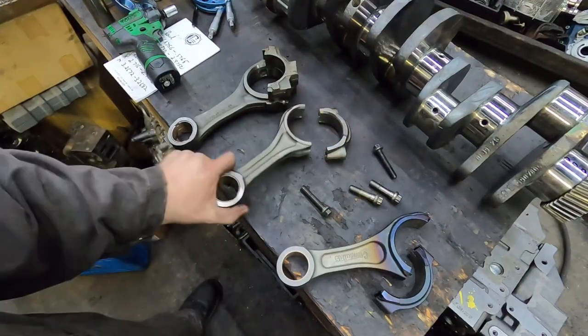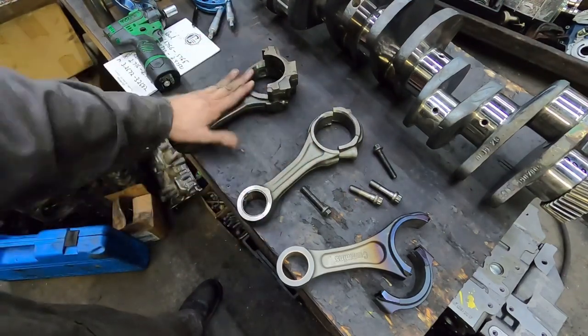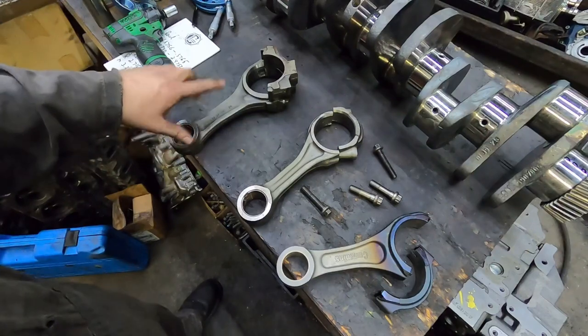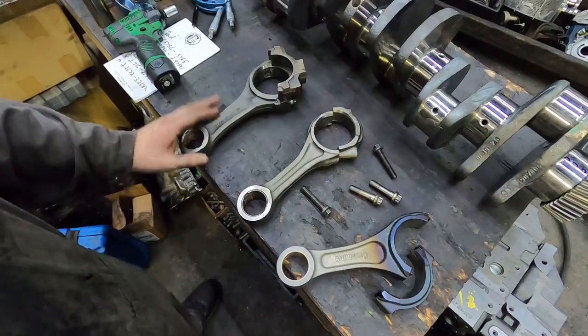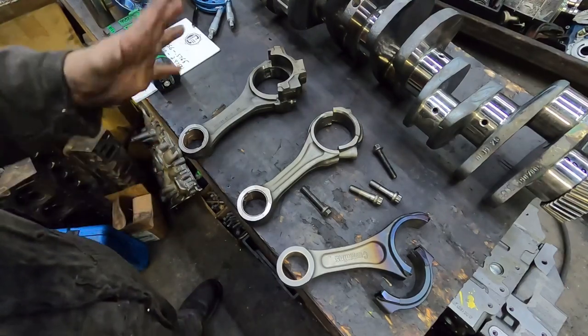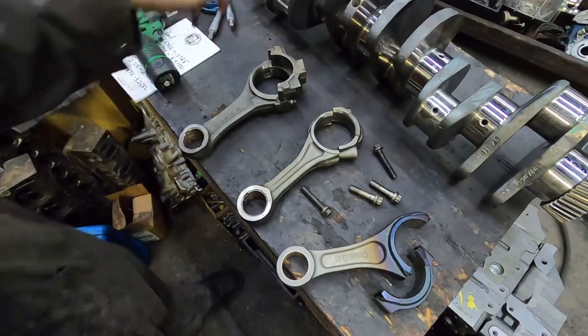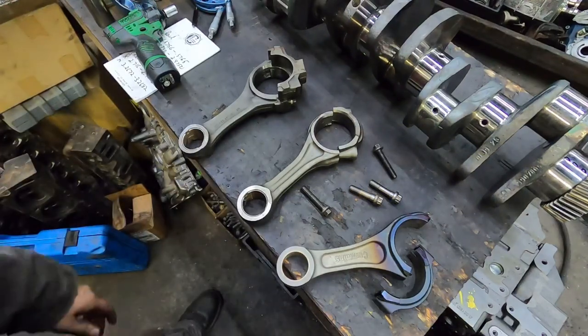On common rail rods there are a bunch of different part numbers and different designs, so they're not all the same — same with the 12 valve. I personally don't mix part numbers, and the reason for that is the orientation of the rod on the piston is not the same on all rods. That is a misconception — I know lots of guys say that, and honestly for a long time I thought that was the case too.